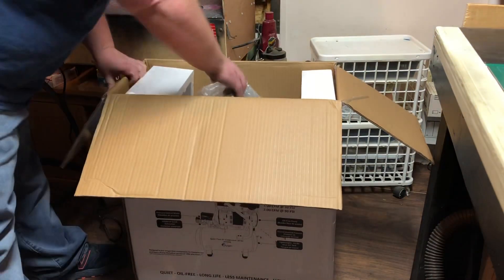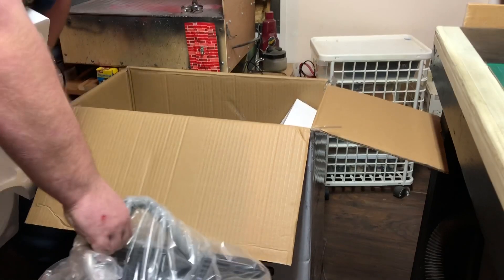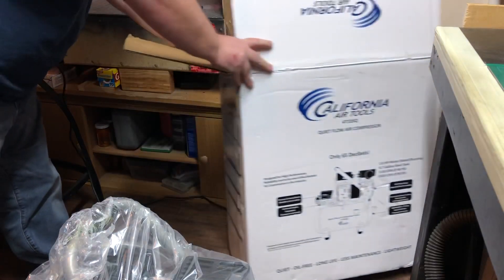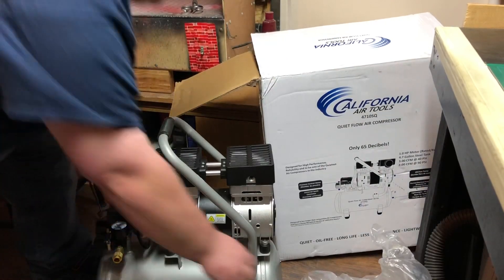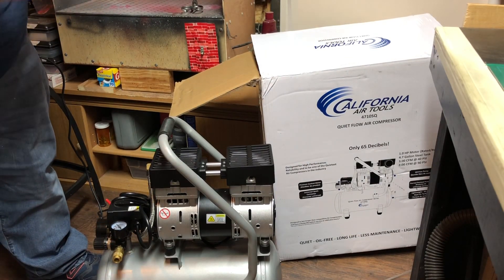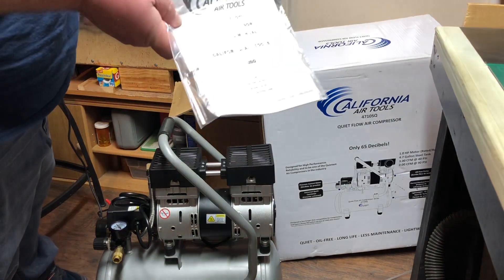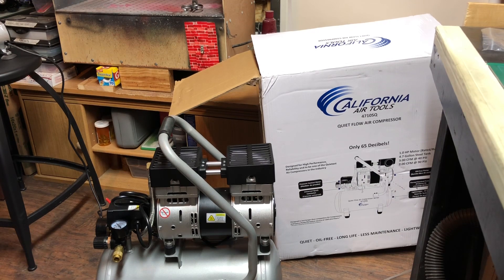Alright, got a nice little handle here — this thing weighs 30 pounds. Just some styrofoam in there, nothing else. That looks like the rubber feet to prevent vibrating, and the instructions — who needs those, right?